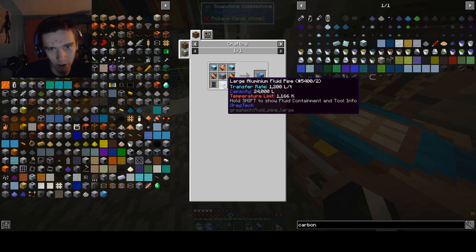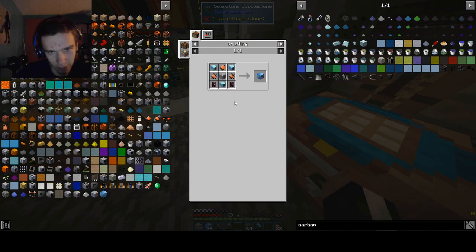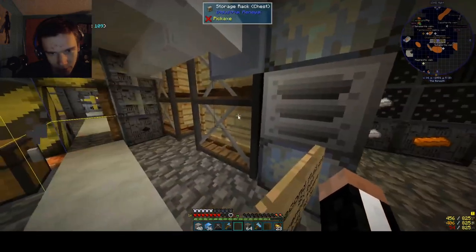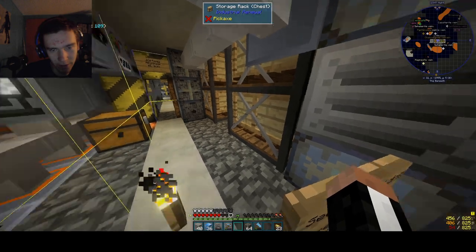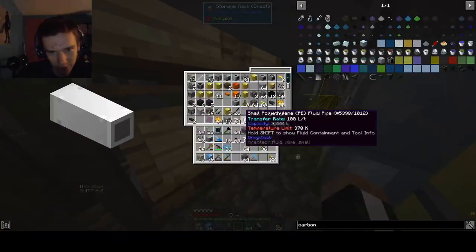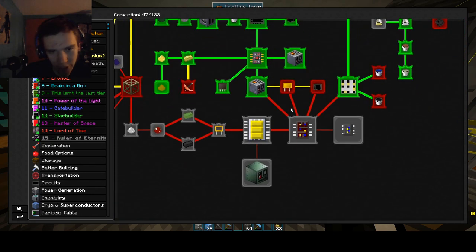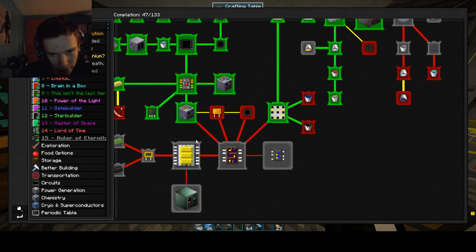Holy crap, look at those pipes! Those are some of the most beautiful pipes I've ever seen — large aluminum pipes. It's going to try to consume our other circuits. I thought I had those very expensive MV circuits here. I think I may have accidentally used the very expensive MV circuits for something. I was very worried for a second that I might have accidentally made a medium voltage machine and used those. But I know where they went — not to worry.